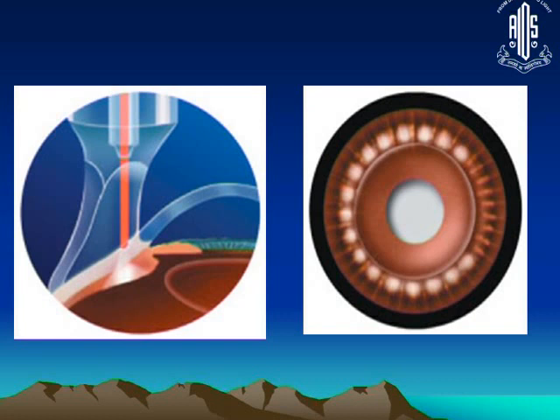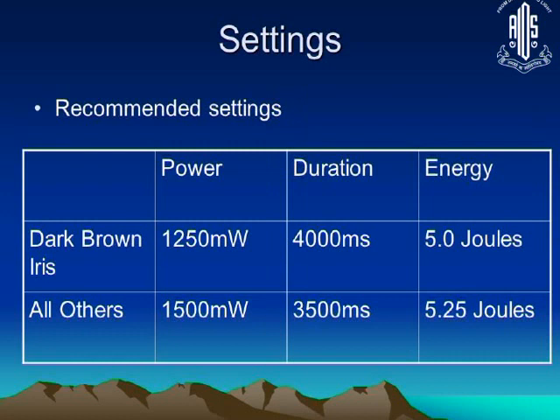Because our patients generally have a dark brown iris, we set the power at around 1250 milliwatts at 4000 milliseconds. You give one shot and listen for a pop sound. If you do not hear the pop sound, increase the power by 50 microwatts increments until you do. Once you hear the pop sound, reduce the power by 50 to 100 microwatts — you want to deliver the dose just below the pop threshold. In lesser pigmented irises, more power is required.